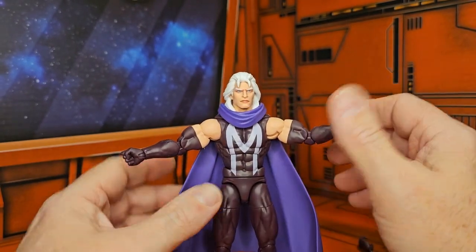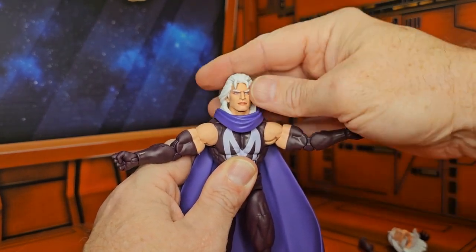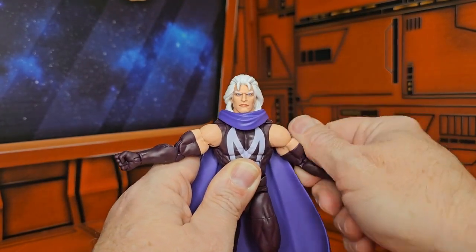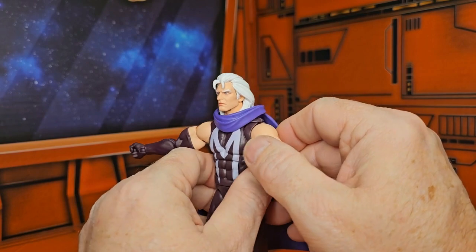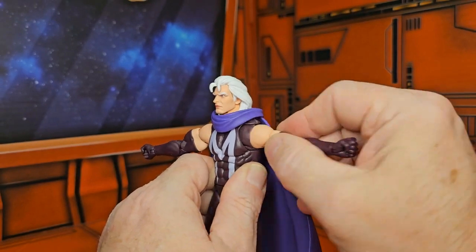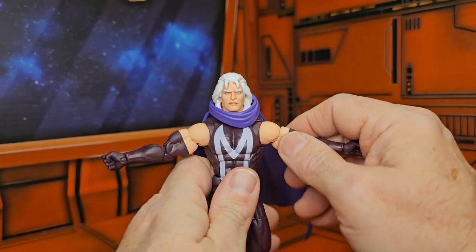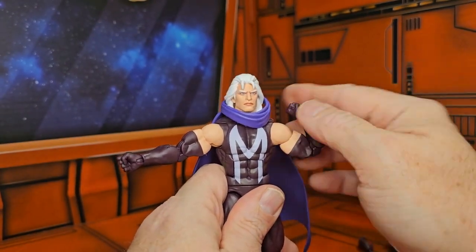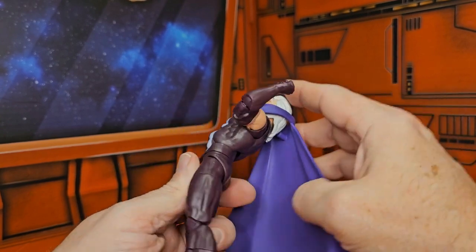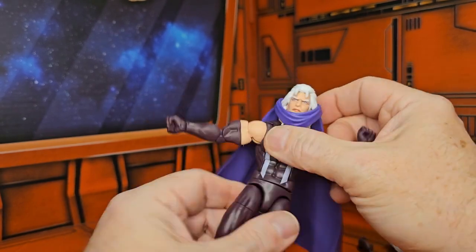His head can look down, not so much up because of the hair, but we get a little bit of right and left with that head. We also get full rotation in the arms, and he also has this little extra bump in the shoulders — you can move it back. He also has bicep rotation, double-bend elbows, and wrist rotation via a peg hinge.